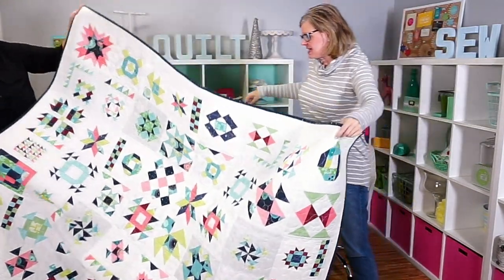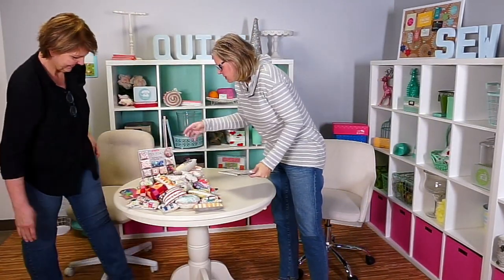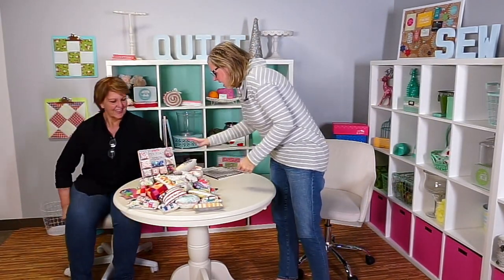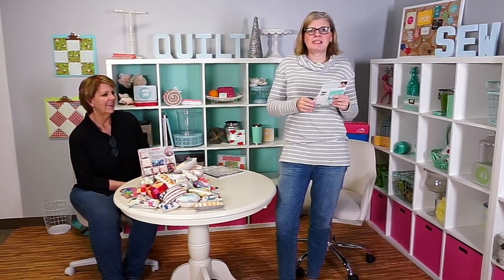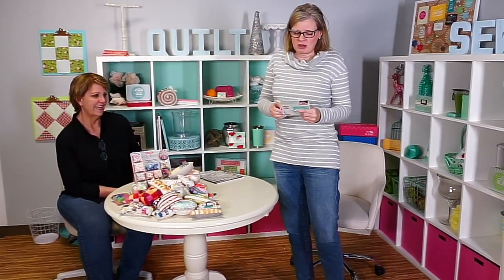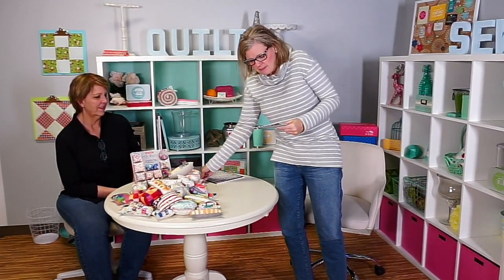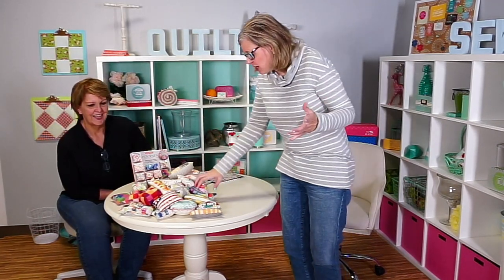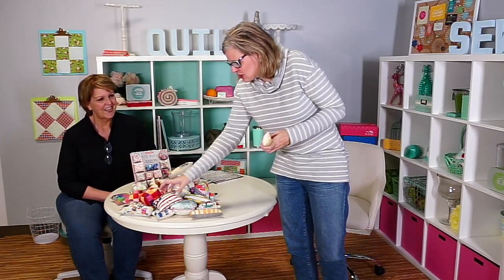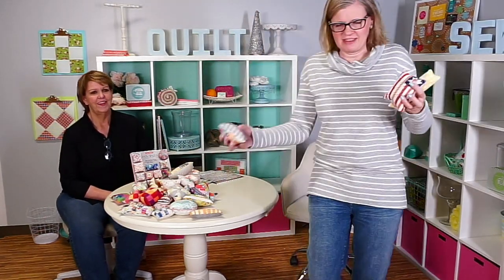Carrie has this wonderful book called Pin Pals. I want to announce the Threadology quilt is now down to 14 — we've only got 14 left, so those will probably be gone by Monday. I'm going to let her talk about her Pin Pals book, and while she's talking I'm going to show some of the really nice detail in her pin cushions, because my stitches aren't like this — they're not as good.